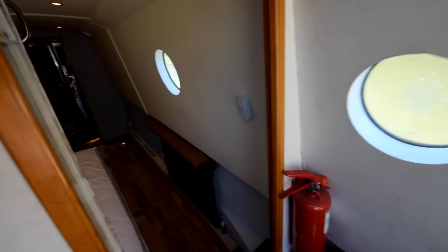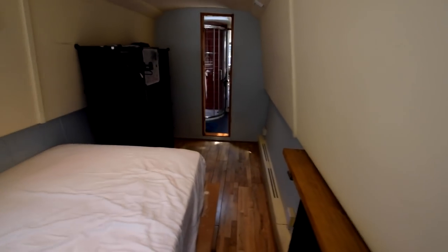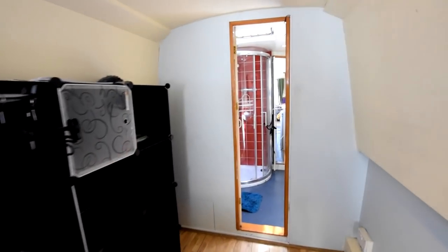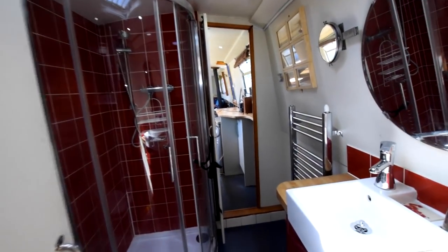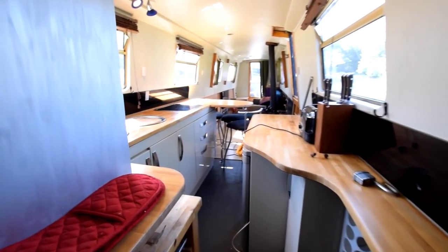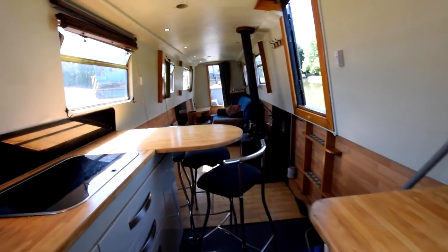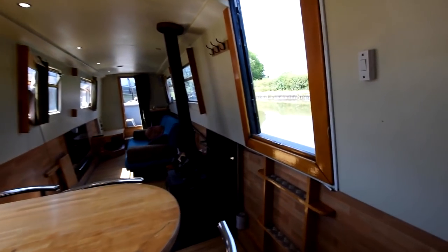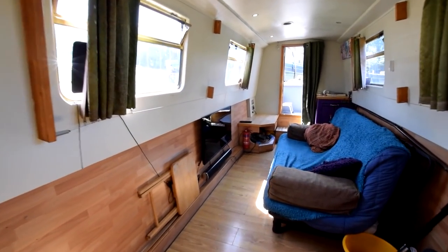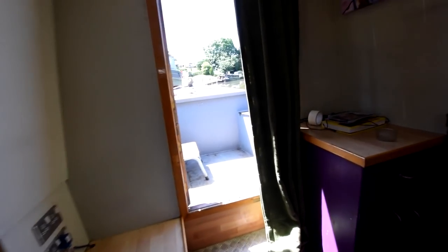The hot water tank is in the little boxed unit under the travel power generator. Hot water is heated by the engine and there is an immersion heater on board. Let's have another walk back through the boat — there's an awful lot of space on this boat, it feels very roomy and very nice and light in the forward end with the big windows. The fuel tank we estimate is 150 litres.